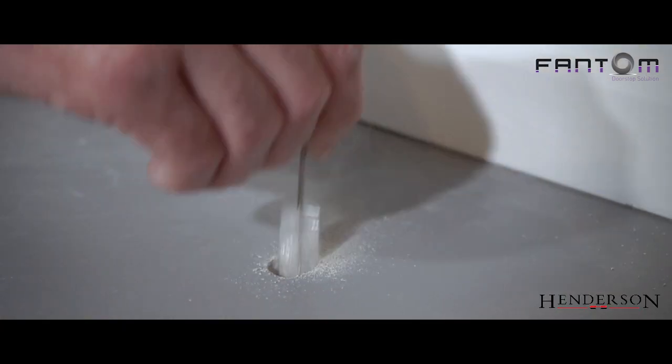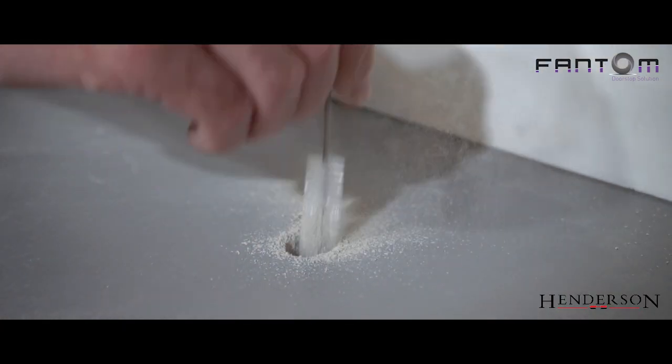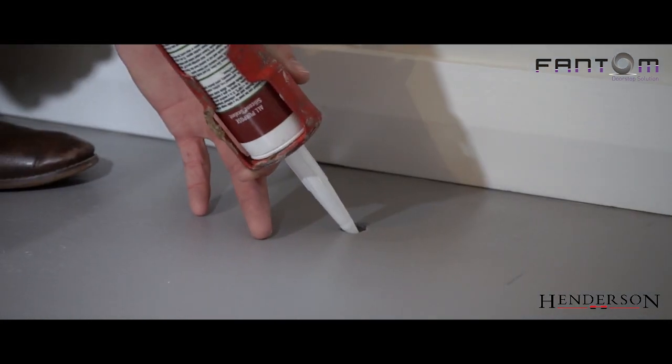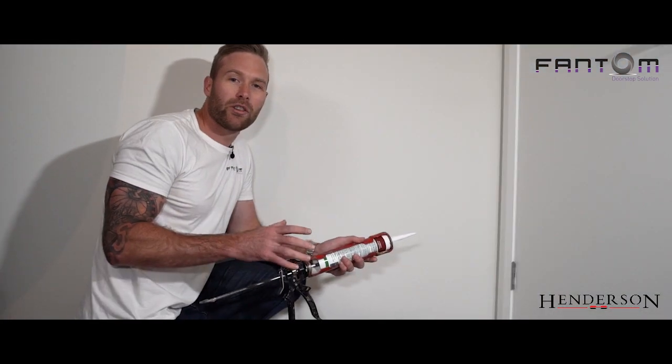Now that we've drilled the floor, we need to clean out the hole as best as possible using the clean-out brush in the installation kit. Just use a little bit of silicone here before I drop the floor sleeve in, like so.